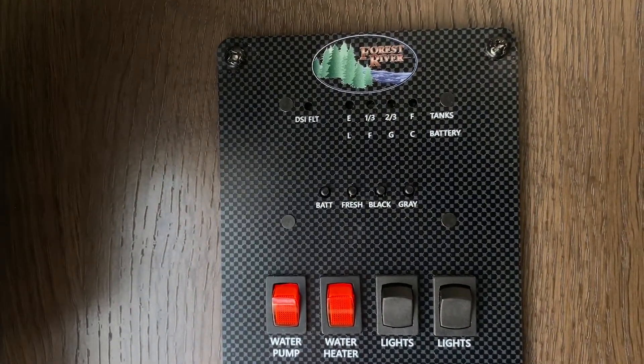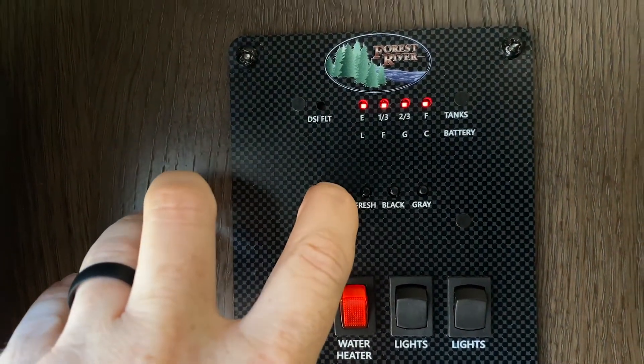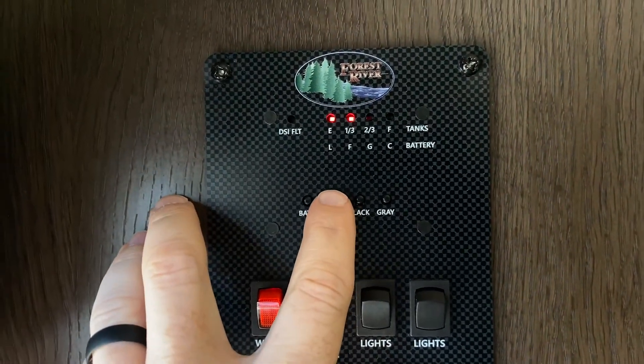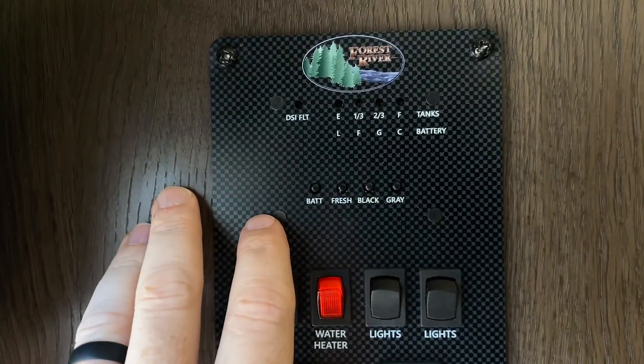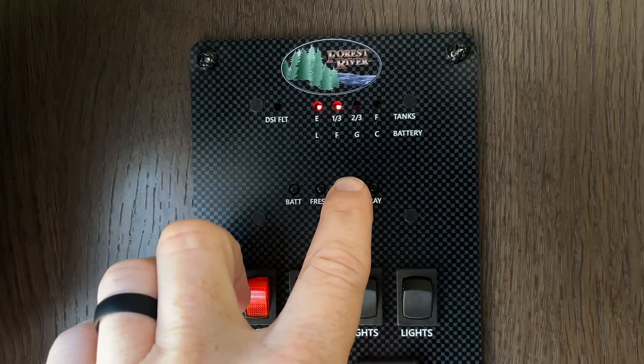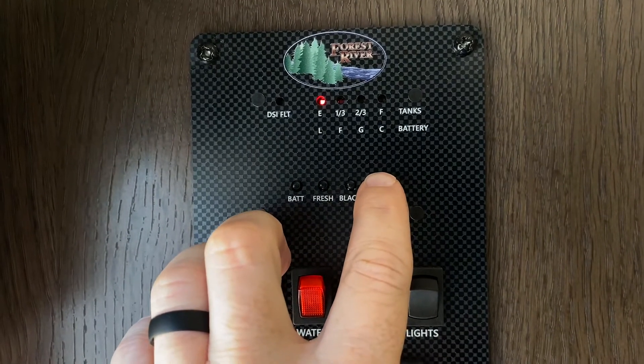This is the level indicator at the very top. Under it you have some switches where you can check your battery level, your fresh water level, your black tank level, and your gray water level — that would be your shower and sink water.